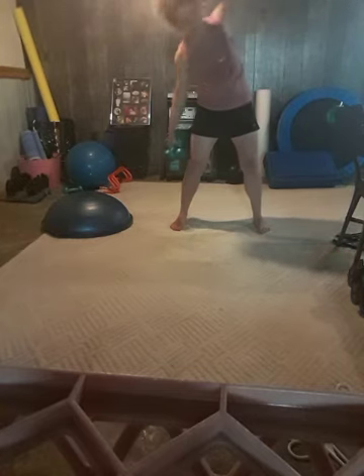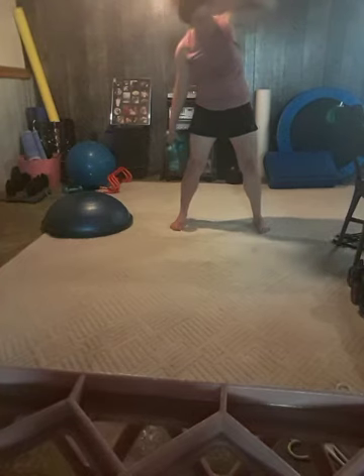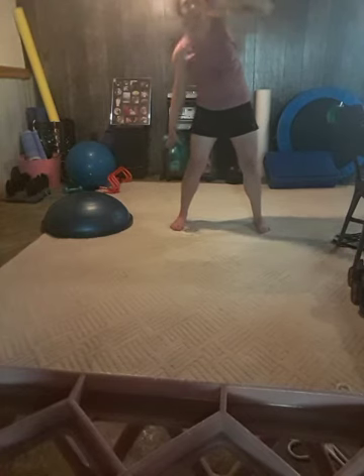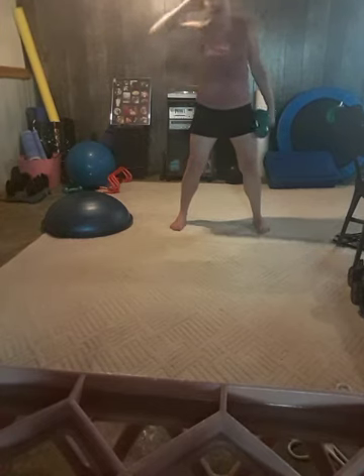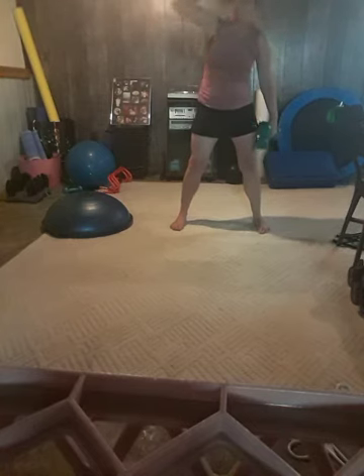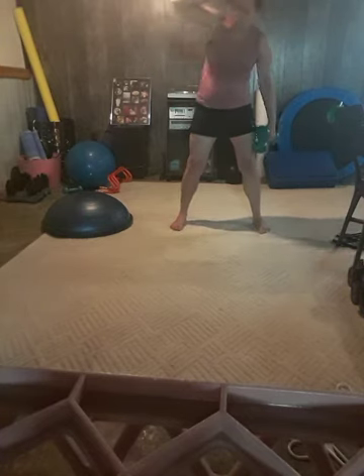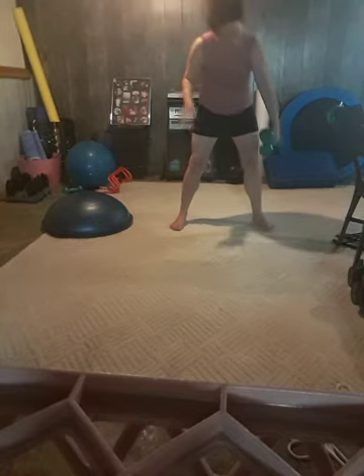Other side — top it down. We want to lengthen the spine and then contract. Open up that side body, drop the elbow, and squeeze to the opposite side. Two. Last one. Awesome, you can set that weight down.